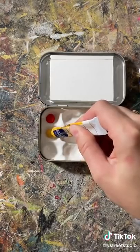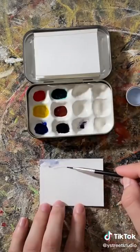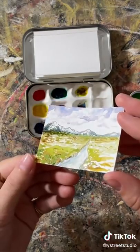I used liquid watercolors to fill it and it is totally functional. The in-depth tutorial is on my YouTube so feel free to check it out.